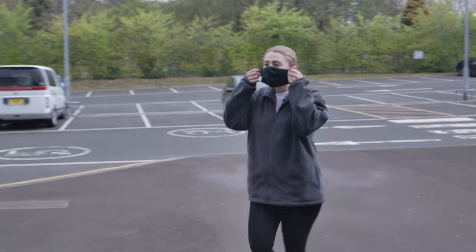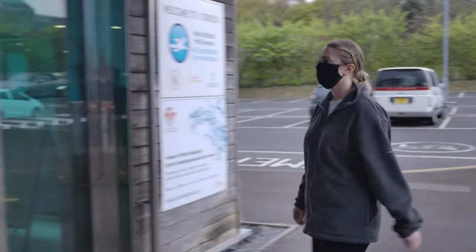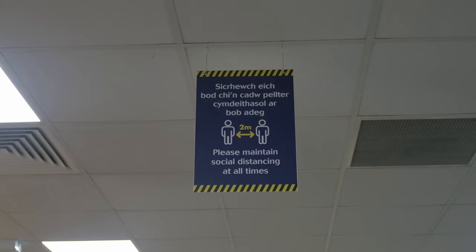When on site, please follow all COVID safety procedures in place. These include wearing a face mask while moving around the facilities, practicing social distancing and regular hand washing.